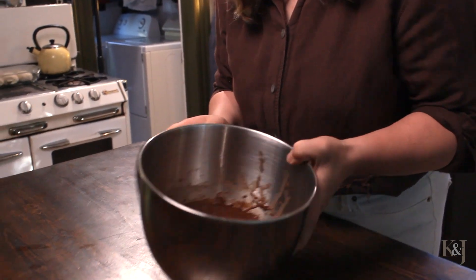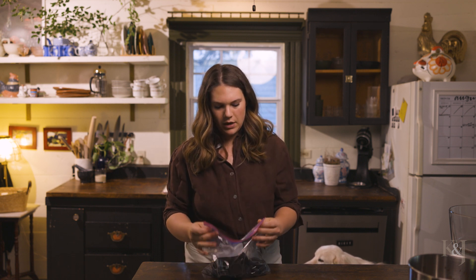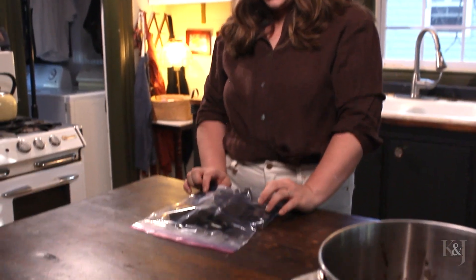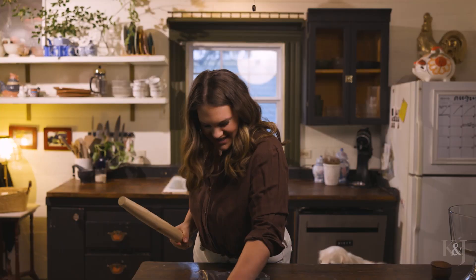We're gonna set this aside for a second and work with our Oreos. If I weren't doing this video I would have done the Oreos while the pudding was going. I have my Oreos in a baggie and I am going to beat them with a rolling pin. You could also blend it, but blending — I find that the cream gets stuck in the blade and it's kind of annoying. This way you can get any pent-up anger out, so I'm just gonna whack it.